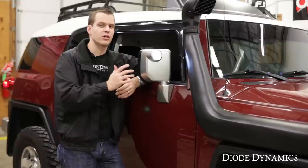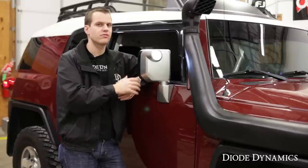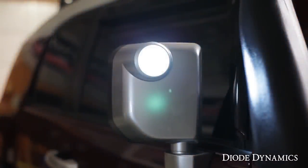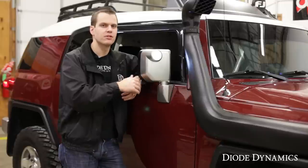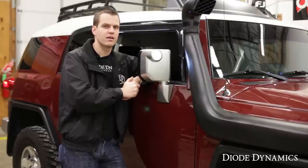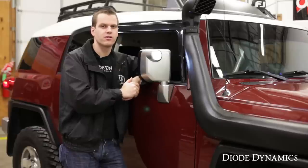As you can see, that was 100% plug and play, and in just a few minutes we upgraded our mirror lights to a nice cool white appearance and increased level of brightness. We have a couple of different color options as well as brightness options available at DiodeDynamics.com, or use our dealer locator to find these bulbs at a dealer near you.